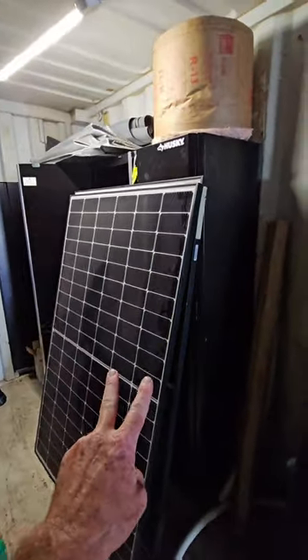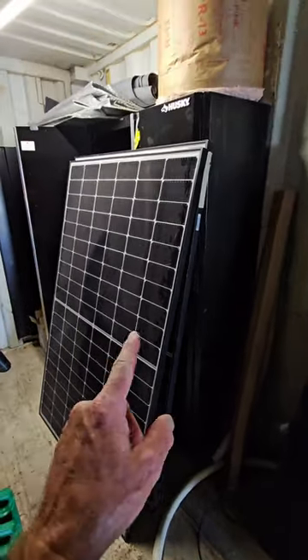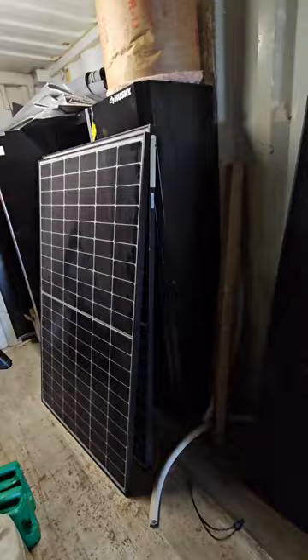So I'm going to end up having two solar systems. One which is 200 watts and cost me about $200, and then one which is just under 700 watts, which only cost me $200 because I got these at an exceptionally good deal for $100 a piece.